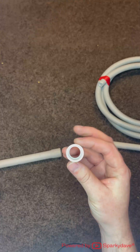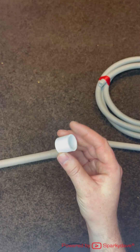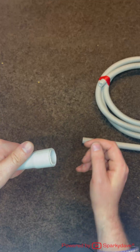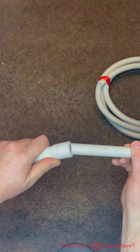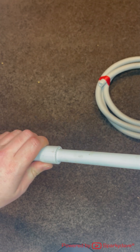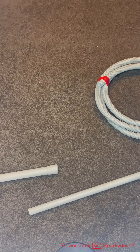For joining different sized conduits there are reducers. This one here is a 25 to 20mm reducer. You cement that in and onto the 20mm and it will perfectly step it down for you.